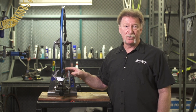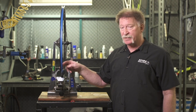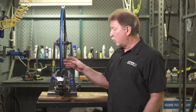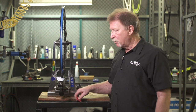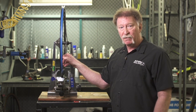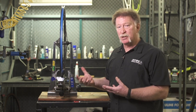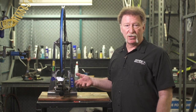On the truing stand, the way you correct this is you'll need to tighten up all the spokes on the side where the error is. On this one we need to tighten up all of the drive side spokes, and we can start at about a quarter turn since we have about a four millimeter error. Now if the spokes are already too tight on the drive side, you can also go to the non-drive side and loosen the spokes about a quarter turn. After making the adjustment, de-stress the wheel and recheck your dish.